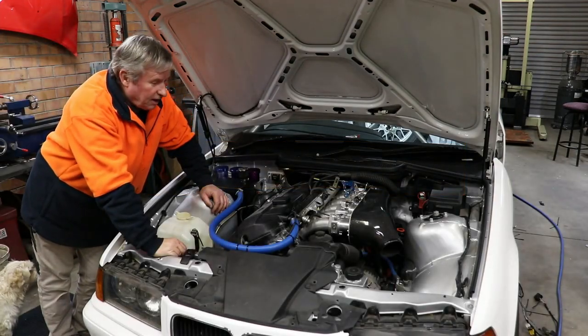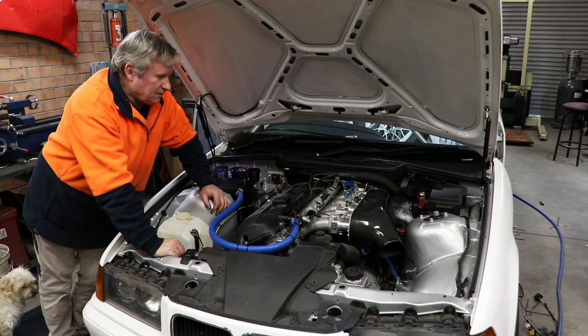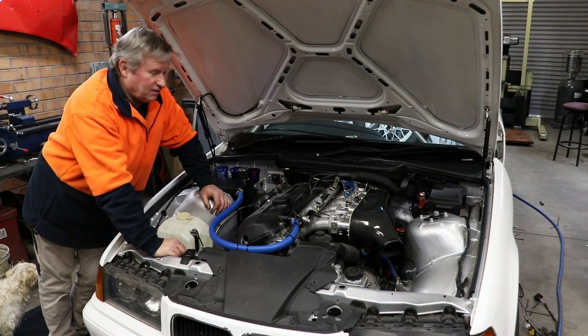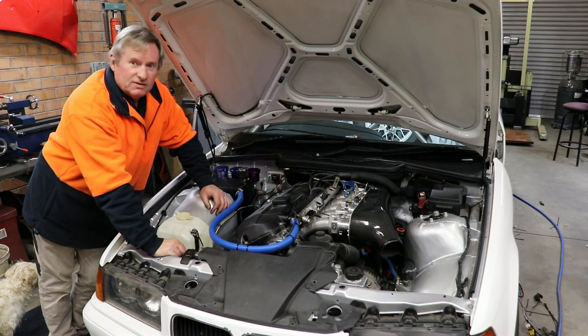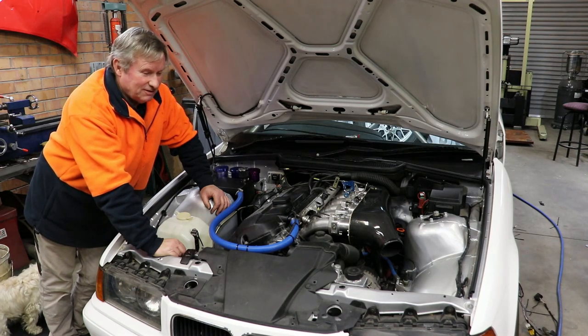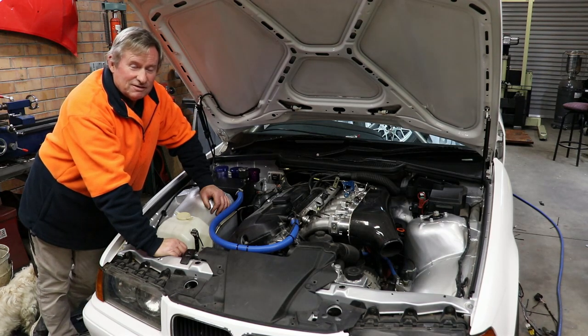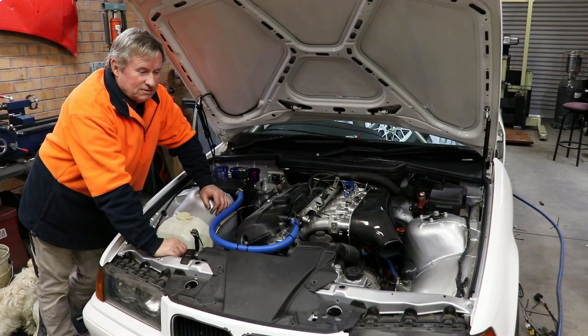Hi, it's Steve again, another part on the BMW. Got a lot of stuff finished off now, which is really good. I know it doesn't look like much but there's tons and tons of little things to make it go. Thanks for continuing to watch and I hope anybody's been getting stuff out of it, so we'll just keep on going.